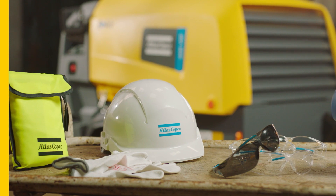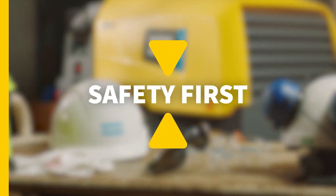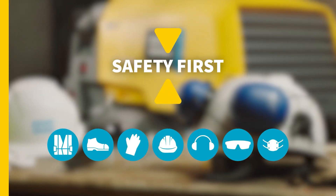Before you service your compressor, don't forget to observe safe working practices and follow all local work safety requirements and regulations. That also means wearing the necessary personal protective equipment.